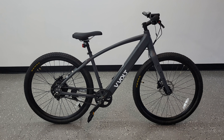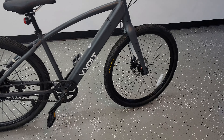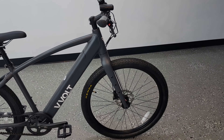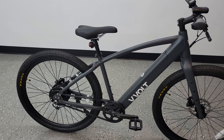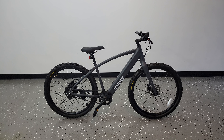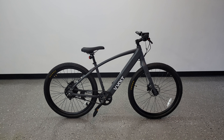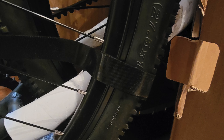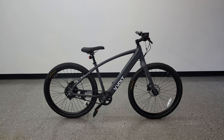No screws or anything else to mount — everything was already assembled in the box. VVolt doesn't just ship the bikes out directly after they arrive from the factory, but actually unboxes and inspects everything before shipping to the customer. They also make sure all bolts have the proper torque settings, the seat is leveled, and rather than zip ties they use quality velcro straps to hold everything down.